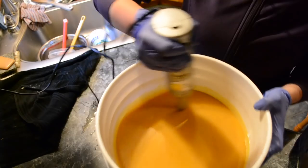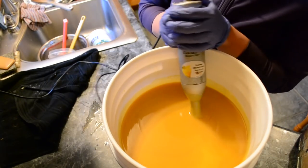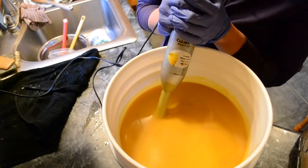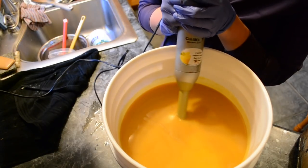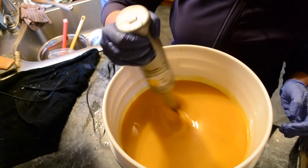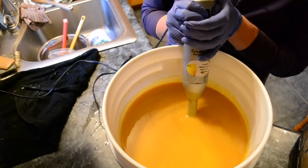The tallow I'm using is from my parents' farm just a few miles down the road. I rendered the fat myself — it's the leaf fat from the kidneys, so it's very high quality. It's grass-fed and grass-finished, not certified organic, but that's okay.